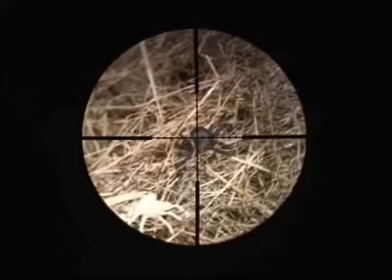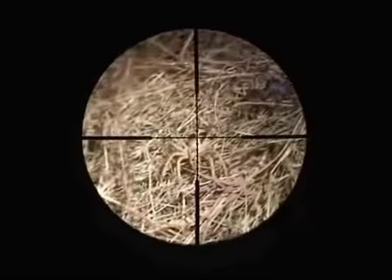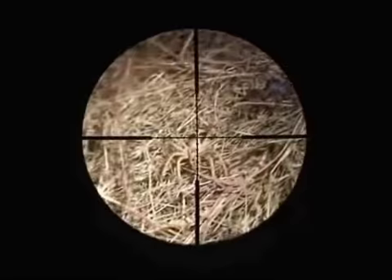We are now inside of the scope cam. I have some straw set up with some targets downrange. I'm about three yards away from these little plastic spiders. As you can see, they're in really good focus. Some of them are hard to see — they're almost the same color as the straw. I'm going to go ahead and turn the illuminated reticle on.